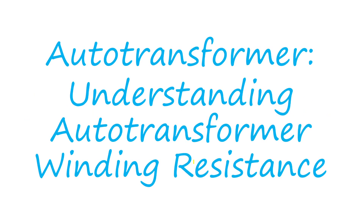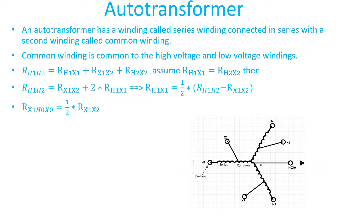Welcome to Engineering Simple. Today I'll be talking about auto transformer winding resistance. This is an important concept in the sense that auto transformers are a little bit different than regular two-winding transformers. I would recommend watching previous videos that I made on auto transformers.